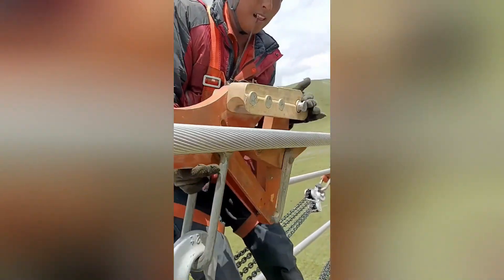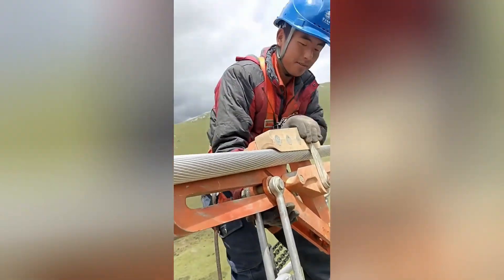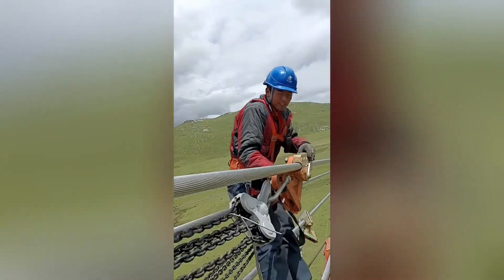Working on cable lines is a challenging, often tedious, and sometimes hazardous task that requires specialized skills and knowledge.